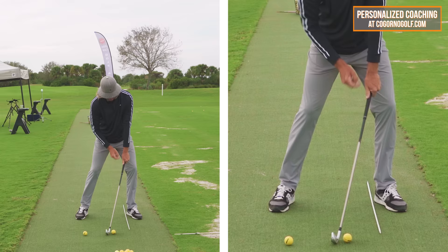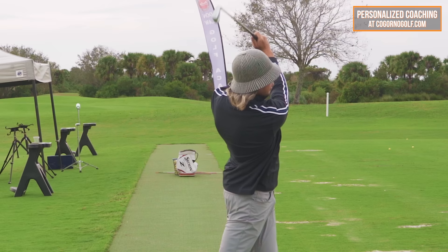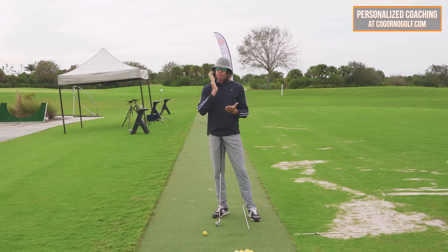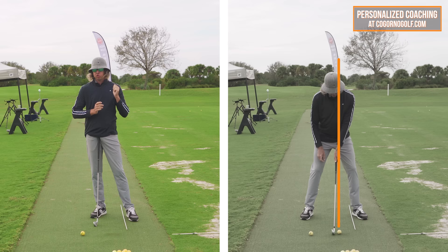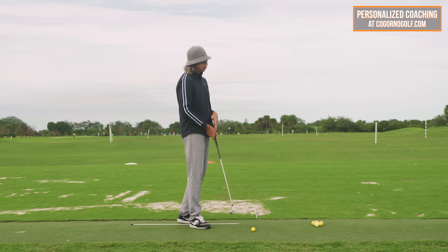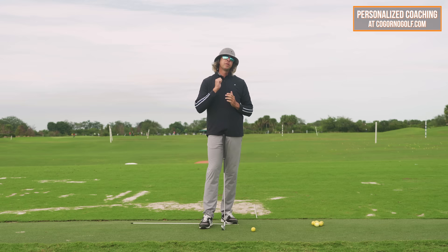60-40, handles forward, elbows in front — and that right there was a perfect golf shot. There's a very simple way to start working on bettering your contact: make a logical change to your setup with the pelvis, position the grip at low point, and use that simple feedback station. If you have any questions, leave those in the comments below. Thank you for watching. See you next time.